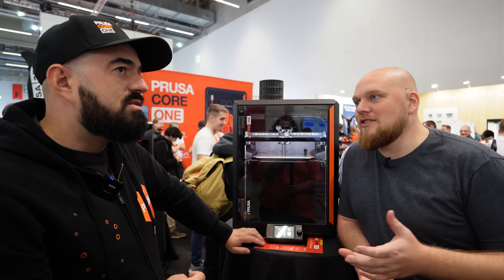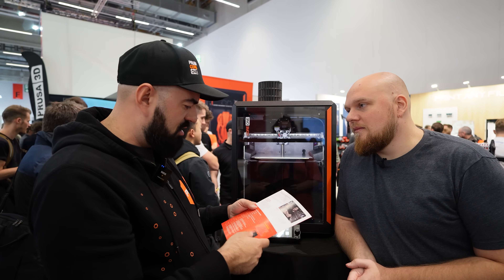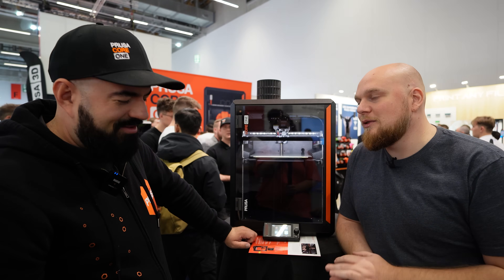What is the pricing for the conversion? It's around 450 euros, something in that ballpark. So people who want to step up but don't want to buy a completely new printer can convert it to this for less than 500 euros.